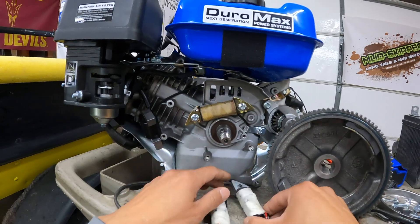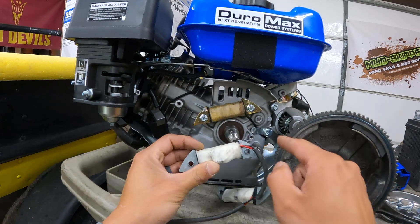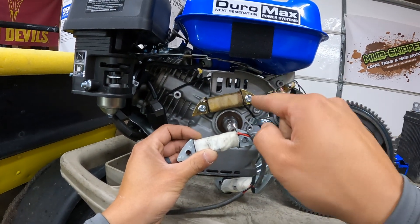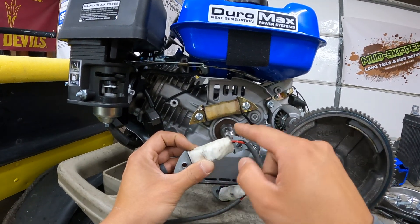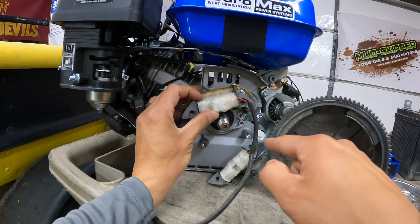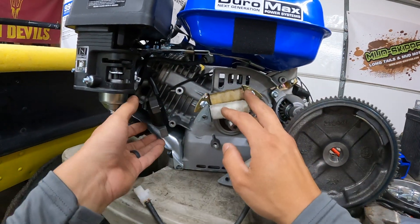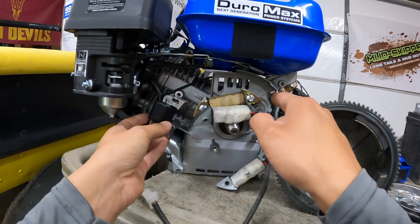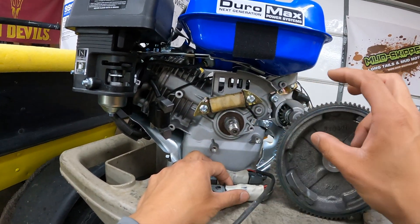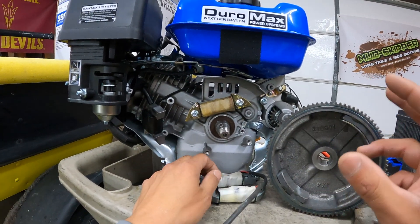With the stock coil, one half of the cycle grounds out rather than going through the diode to charge the battery. With the isolated charge coil, you get the full positive side of the sine wave and the full negative side. Since there are two coils, rather than getting just one pulse per magnet pass, you're getting one, two, three, four — four voltage spikes going to the voltage regulator, which rectifies it to DC output and regulates current.